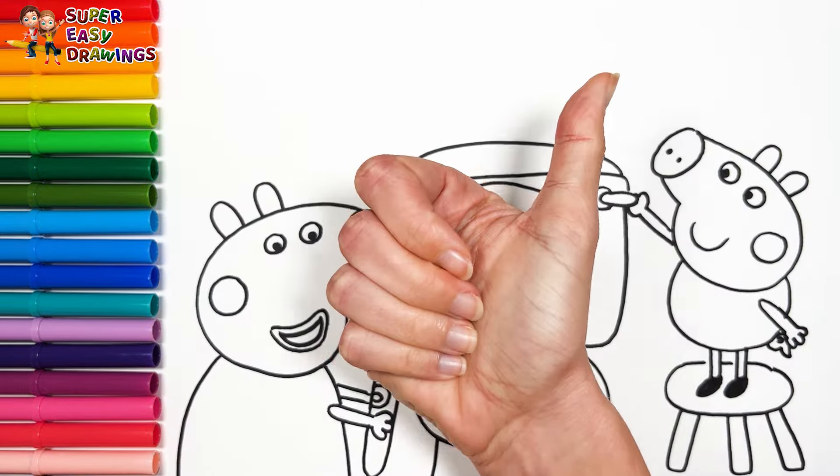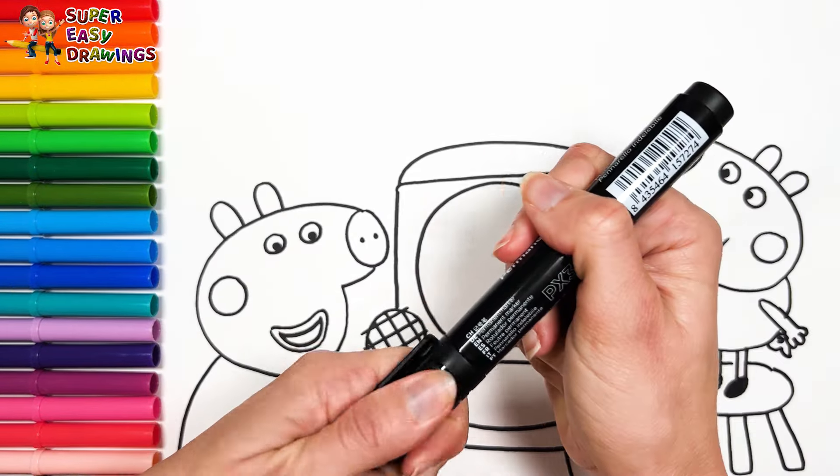Hooray! Now I'm going to use this black marker to make this beautiful drawing more visible.